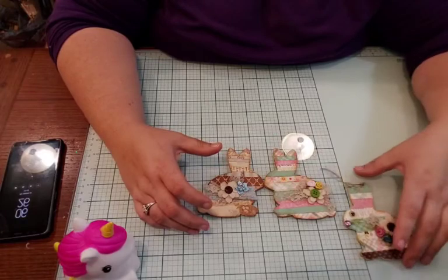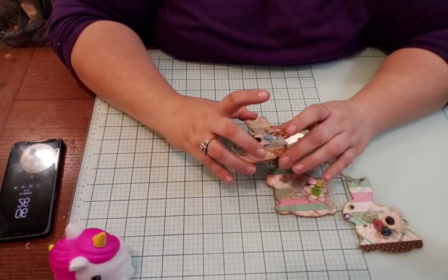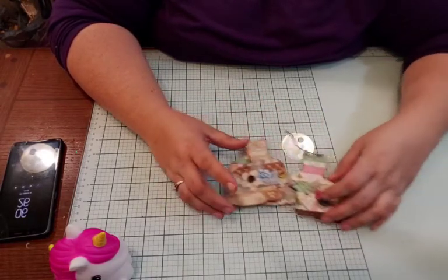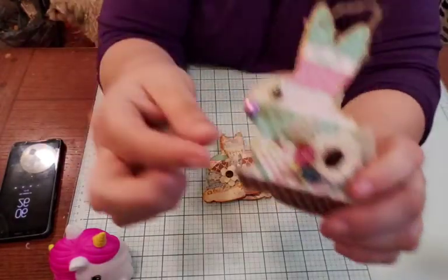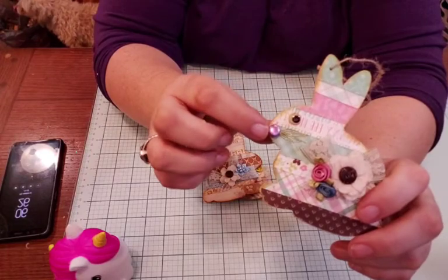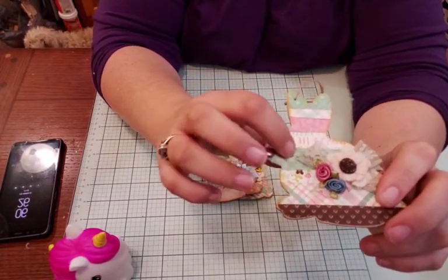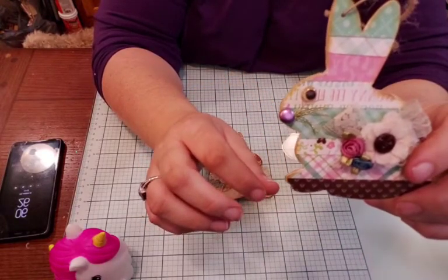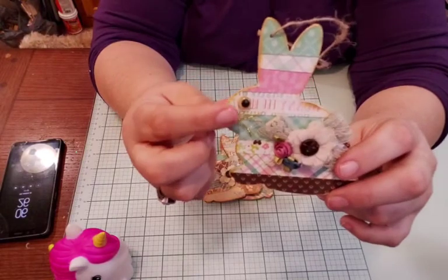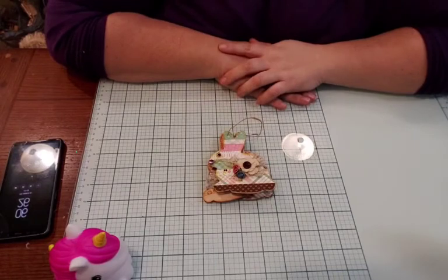This is my interpretation of what hers looks like — my version. I do like the one with the eyeball. What I did was take a brad, pop the little prongs off, glue it on, and then add little whiskers. My mom gave me a whole bunch of vintage eyeballs, so that's where that came from.